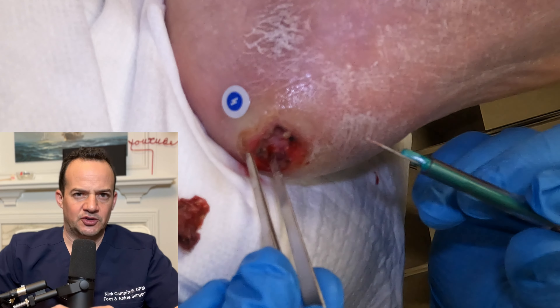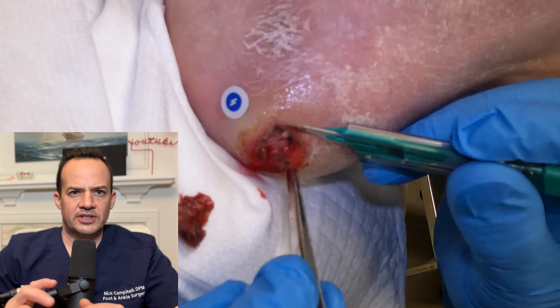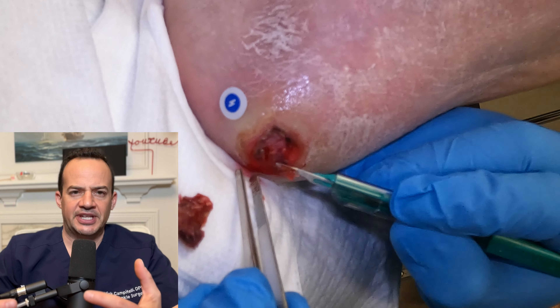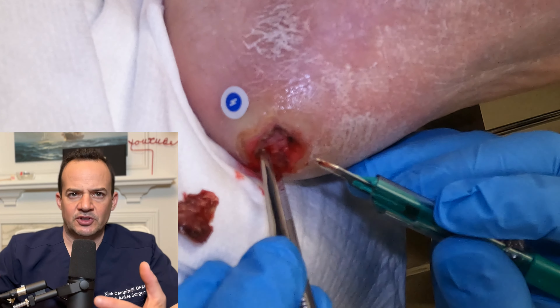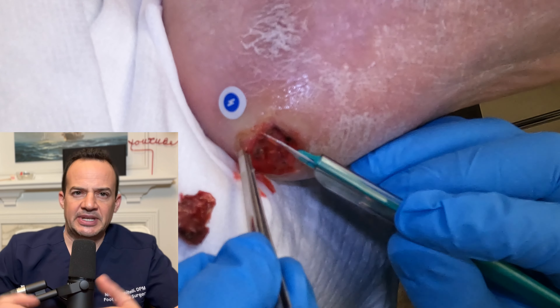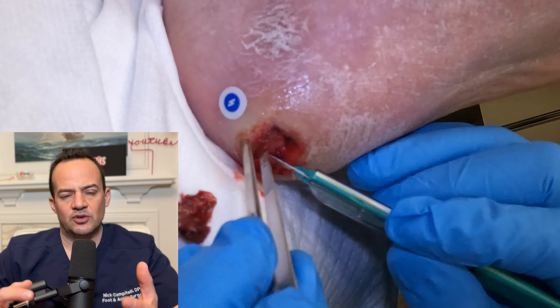So why do we cut away this tissue? Wounds in these types of patients become chronic and start to form dead, unhealthy tissue, and that stops the good tissue from forming. By cutting it away, it actually speeds up the healing process so that we can get the wound to heal faster.